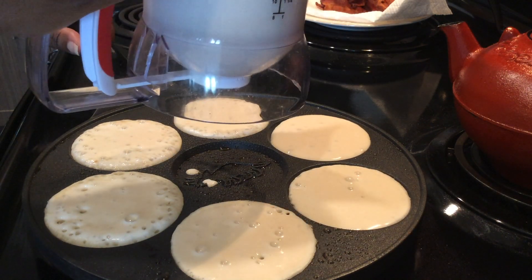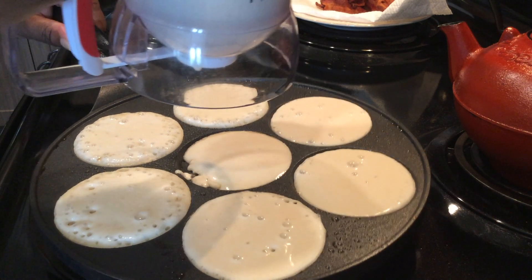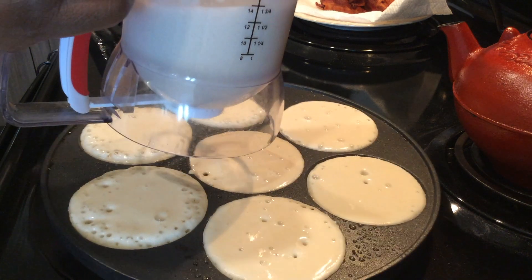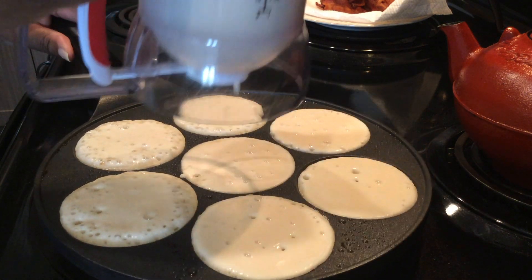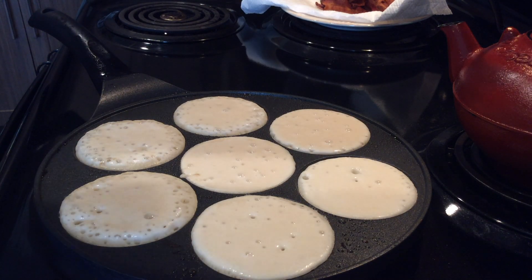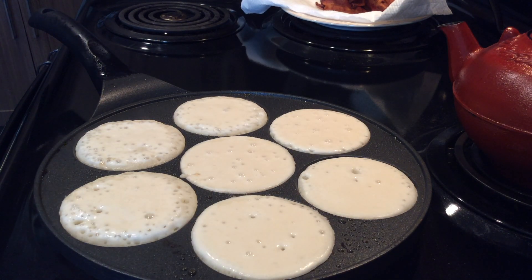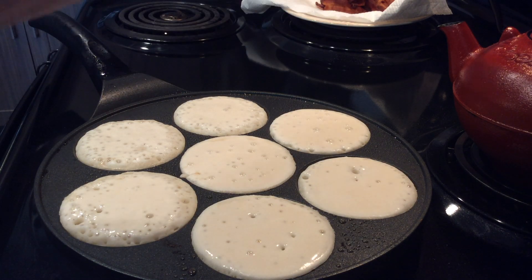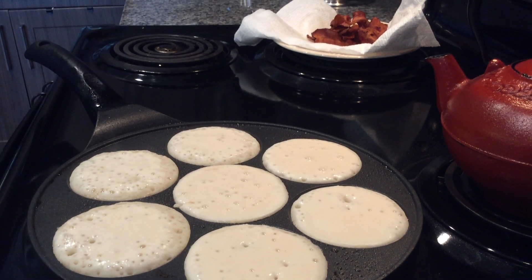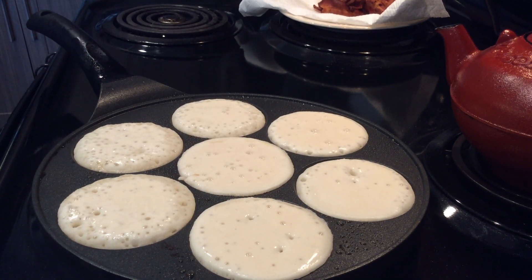So far so good. I purposely saved the middle one for last because that spot gets the hottest. You've got to be strategic — just like life, you can't just go do stuff any kind of way. We have to be a little strategic so we can get the results we're expecting. I'm looking at it rising, looking at the little air bubbles.